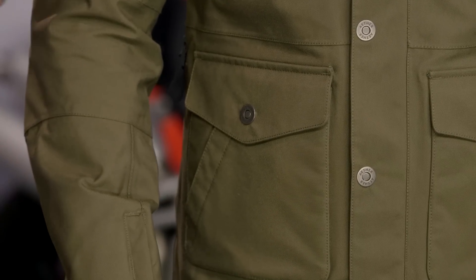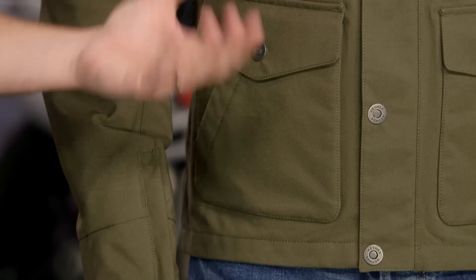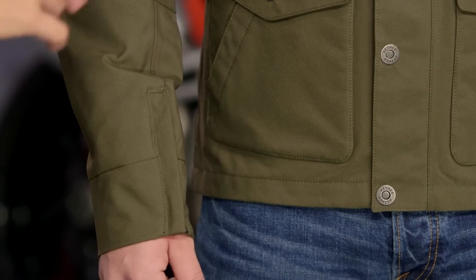It's a heavier weight canvas-style exterior — that Japanese field nylon has a great feel and texture to it. But you're trading that style for a lighter weight summer riding coat. If you want a mesh jacket, go buy a mesh jacket. This is really going to make you look a little bit better — that's what you're investing in here.